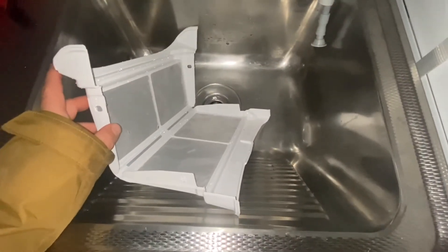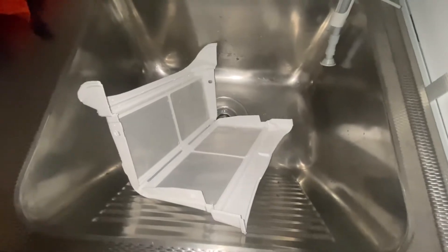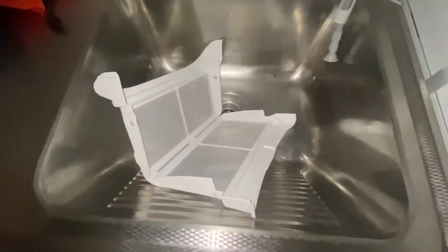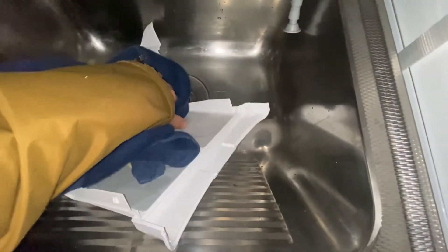Now all you need to do is dry this one so that it is free from water. If you want to do that a little bit faster, you can just use a regular towel. This is all plastic so it dries very quickly.